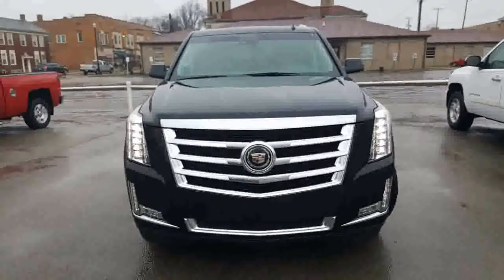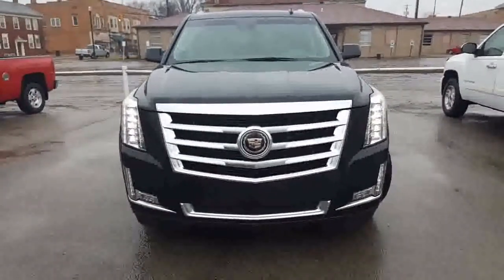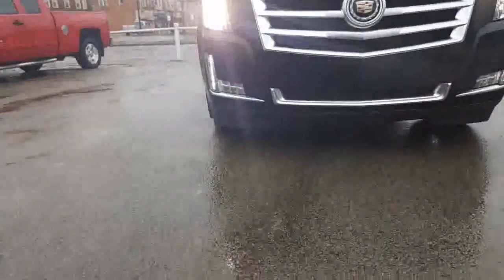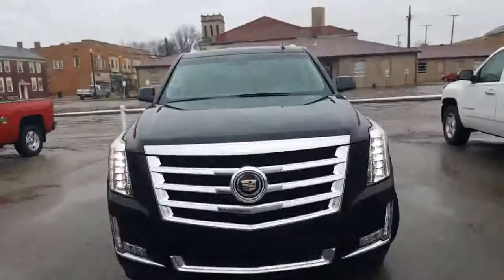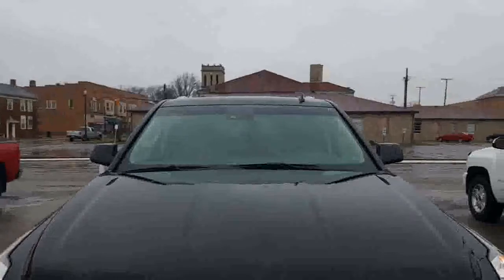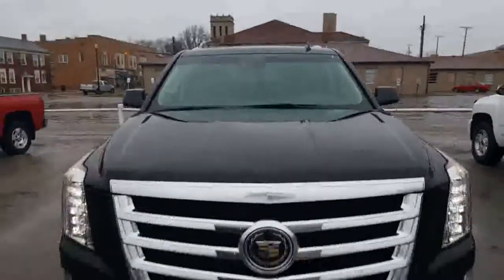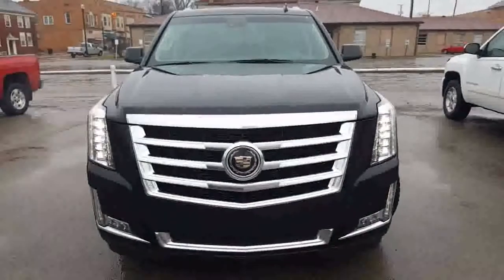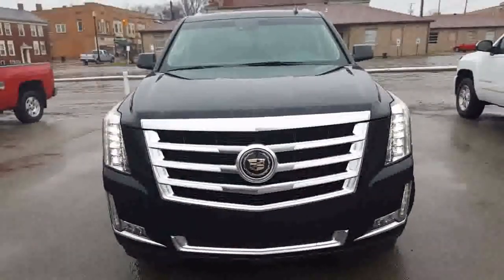Here's a nice look at the front end. You got your beautiful LEDs stacking down the side there. Very nice. You got your forward facing camera right up there in the rear view mirror right behind it. Nice Cadillac shield and laurel. Let's go ahead now and take a look at the driver's side.